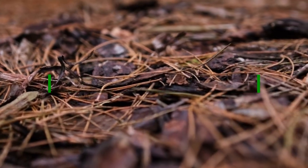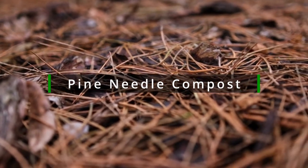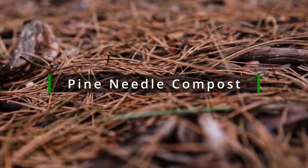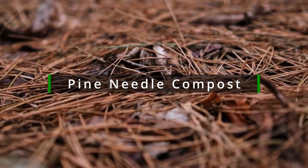Finally, we have pine mulch. Pine needles make an excellent mulch for acid-loving plants such as rhododendrons and azaleas. They are also great for suppressing weeds and keeping the soil moist.